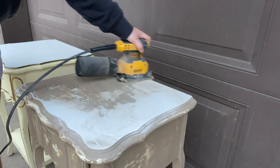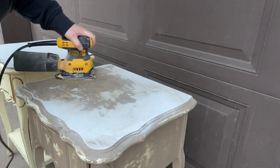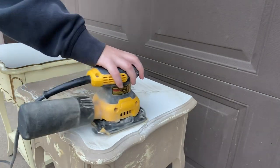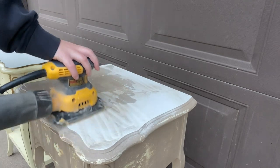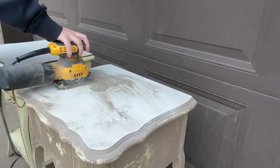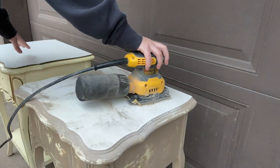I'm sanding the top with my DeWalt palm sander with a 220 grit and it's coming off way too easy — this really did not take a long time to sand at all. I should also mention that these are shiny laminate tops, so it's even more important to do all of the prep work before paint because they're super slippery and smooth.